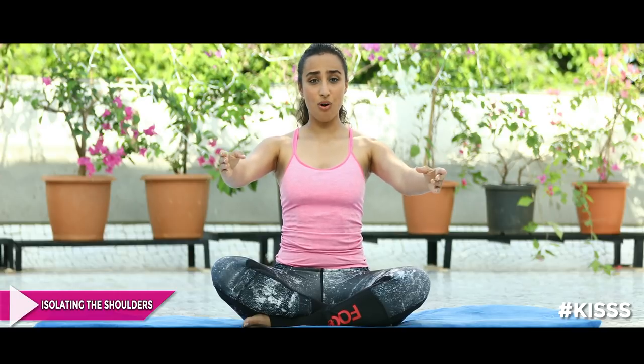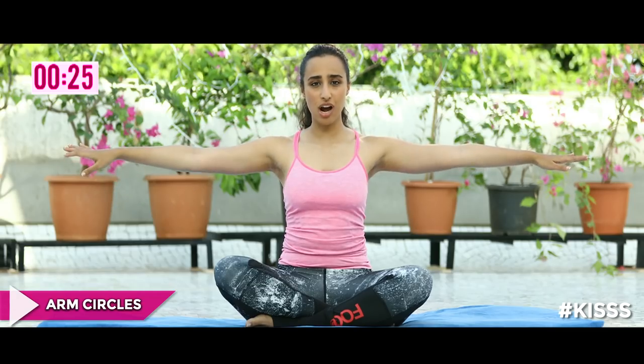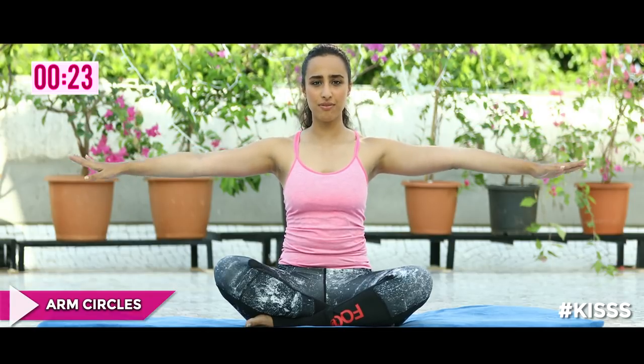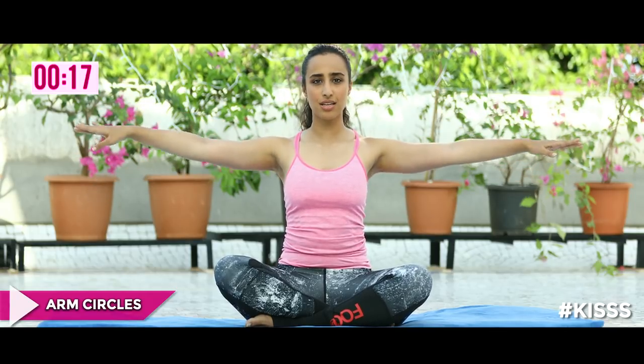So this was the shoulder warm-up. Remember to find your neutral and keep your core engaged. Now we're going to do arm circles, a simple exercise to isolate the muscles and get them warm. Reach your arms out to the side, inhale and exhale to start moving them forward — small circles, controlled movements. Remember not to elevate, keep it relaxed, just circle.